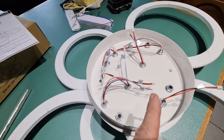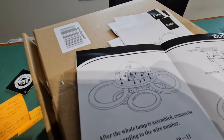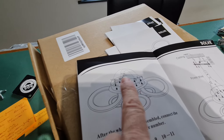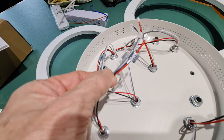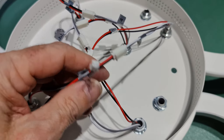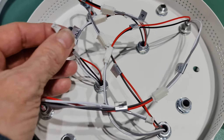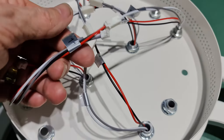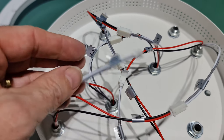The next step is, by using the connector blocks that are supplied, we're going to connect these wires in a specific order as shown — basically connecting two to three and so on. You can actually see that all the wires are numbered there, so that bit's done. We should have two wires remaining: number one and number 12, and they're the ones that will link up to the transformer.